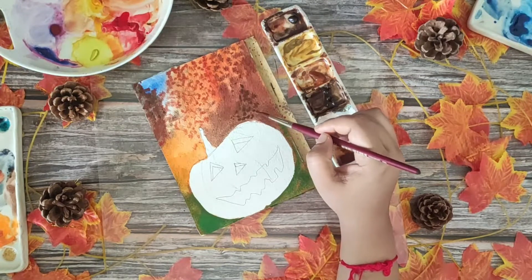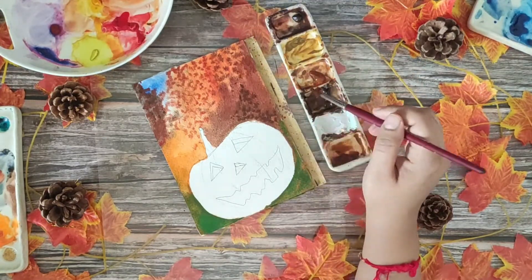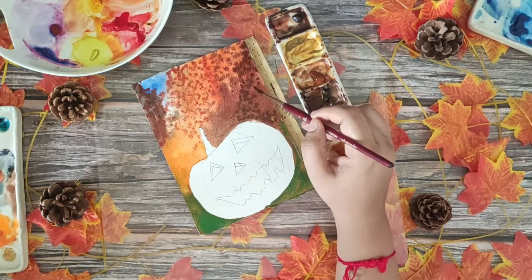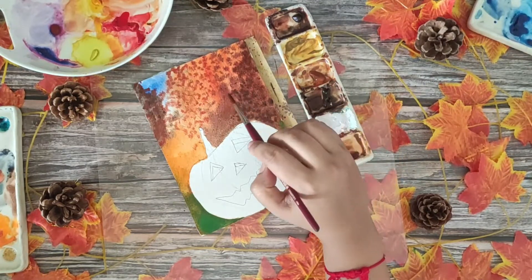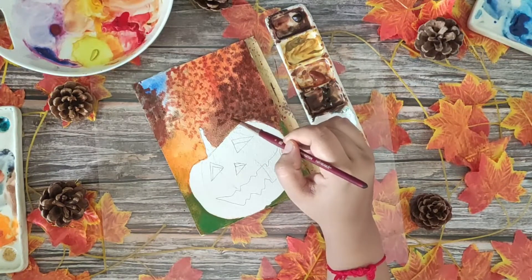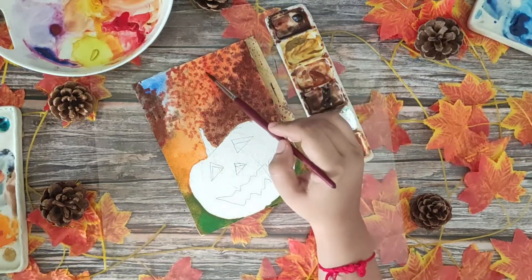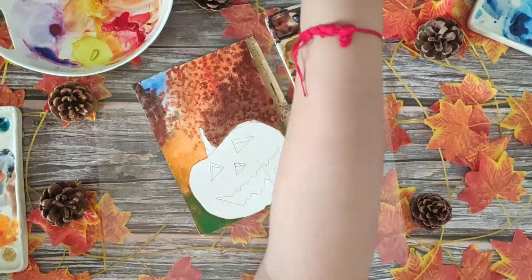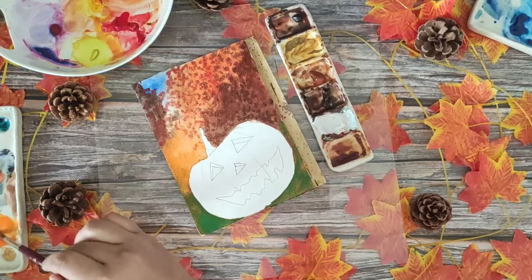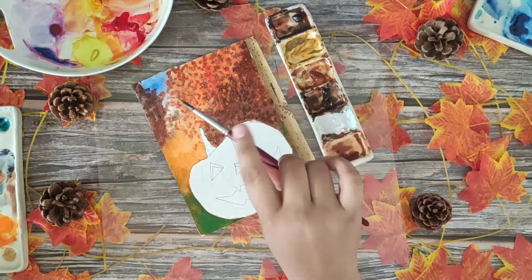I want you guys to start trusting the process when you're painting. Your artwork may not look exactly as it should yet, but have faith in yourself, remember the basics, and everything is going to tie up together and turn beautiful. Detailing is very important if you want to make semi-realistic or realistic artwork — these teensy tiny details are what make an artwork stand out. Do not rush the process, trust the process, and it will all work out.